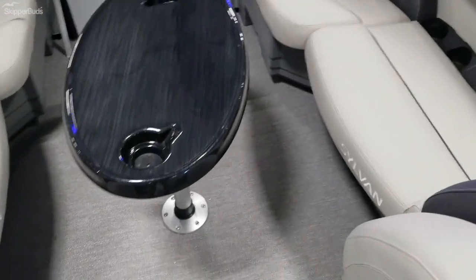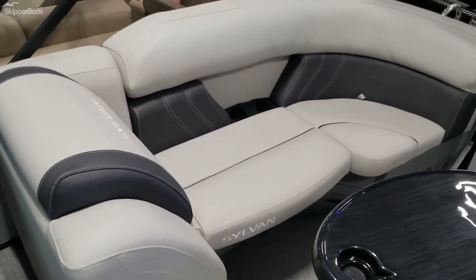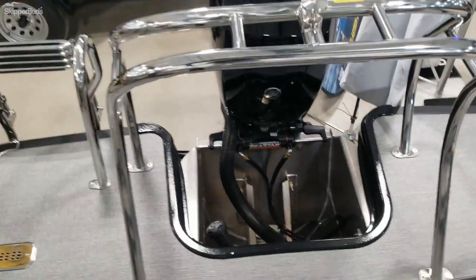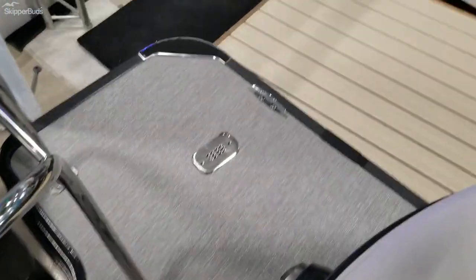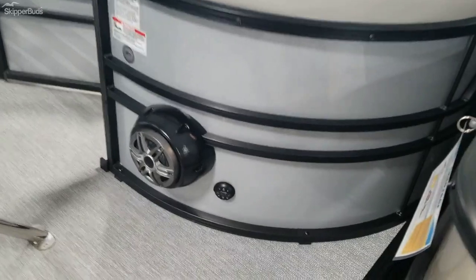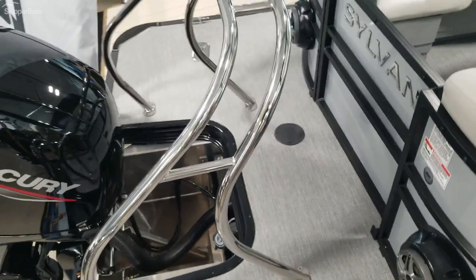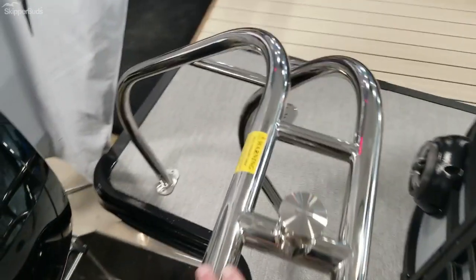There's a table mounted to the floor with more storage underneath all the seats. It has a huge standard extended aft deck, rear-facing speakers, a stereo remote for the back, and a nice strong stainless steel ski tow bar that's easily accessible.